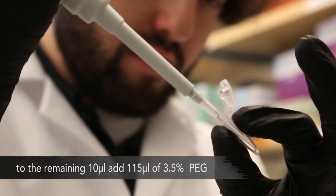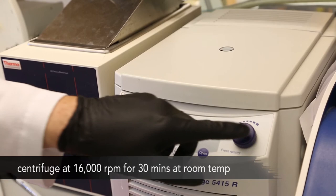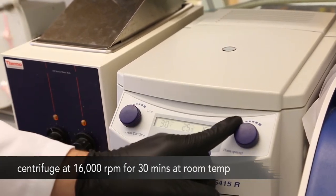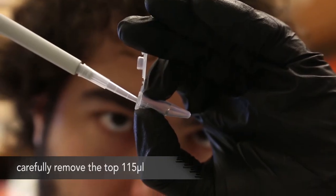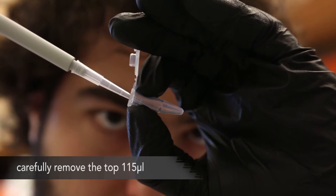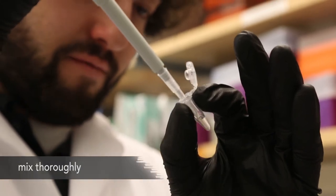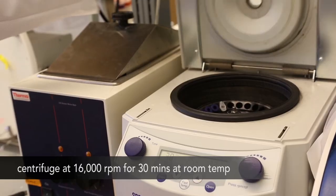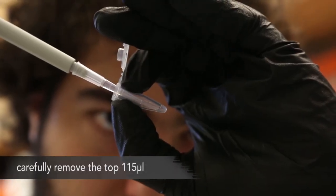To the remaining 10 microliters, add 115 microliters of 3.5% PEG and mix thoroughly. Centrifuge at 16,000 RPM for 30 minutes at room temperature. After centrifugation is complete, carefully remove the top 115 microliters. To the remaining 10 microliters, add 115 microliters of the 3.5% PEG and mix thoroughly. Centrifuge again at 16,000 RPM for 30 minutes at room temperature, and carefully remove the top 115 microliters. The remaining 10 microliters should have the hybridized DNA scaffold, free of any detectable amount of free-floating oligonucleotides.